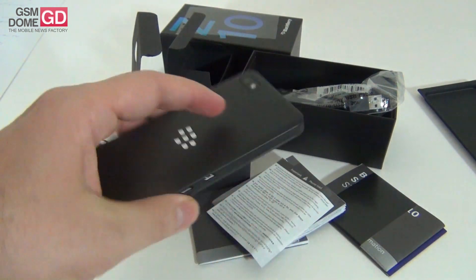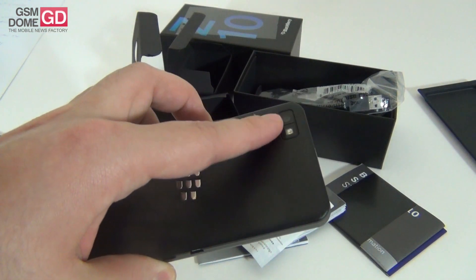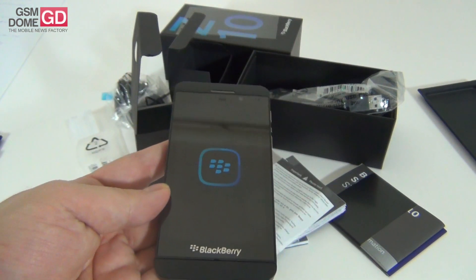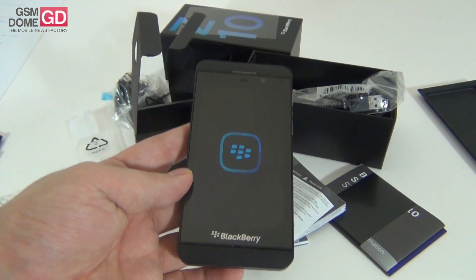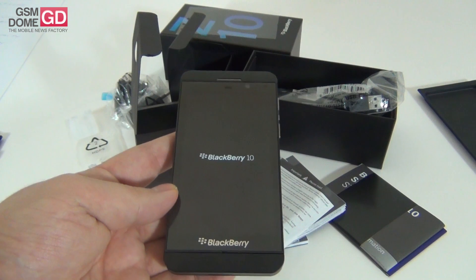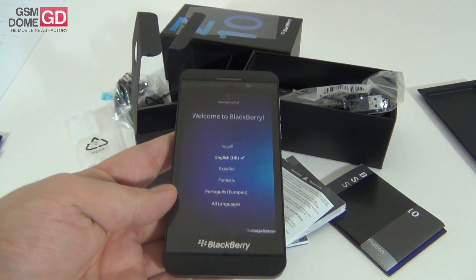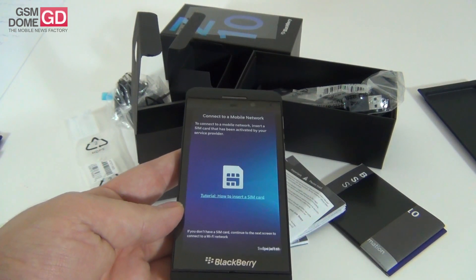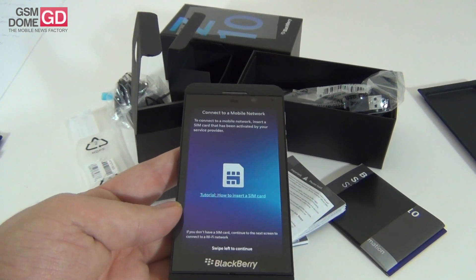Continuing the specs list: at the back we have an 8MP camera with autofocus and LED flash. We've got geotagging, phase detection, stabilization, and 1080p 30fps video capture. Up front we have a 2MP camera. The CPU inside this handset is a dual-core Qualcomm Snapdragon at 1.5GHz.